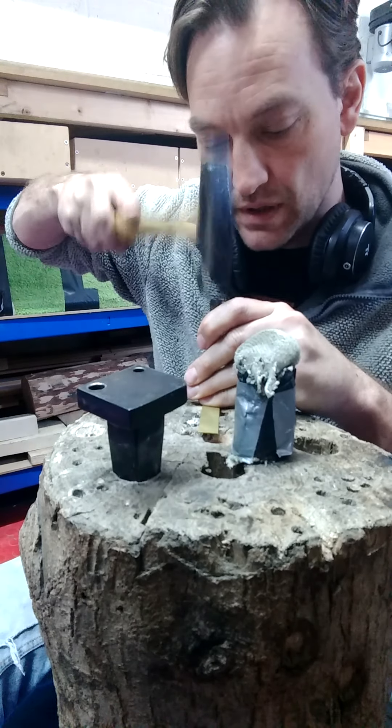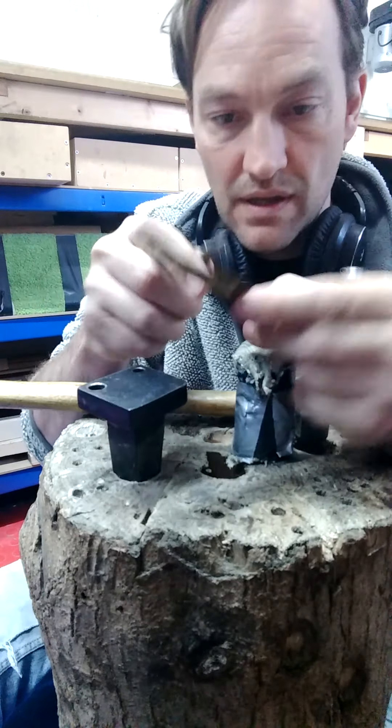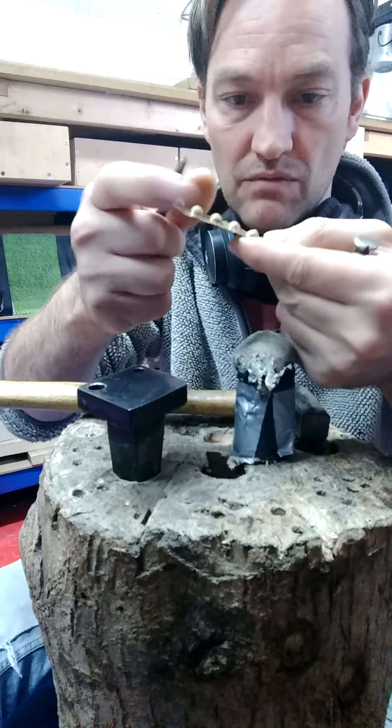So I'll punch a little hole in the middle. That'll do — find a little hole, probably can't even see that to be fair. I then tend to push it in from this side, once I've punched a little hole in it, just to curl the edges back and reinforce it.